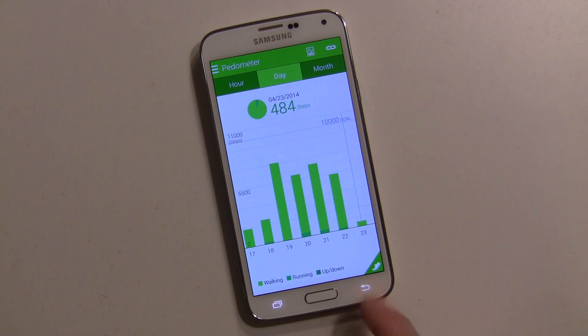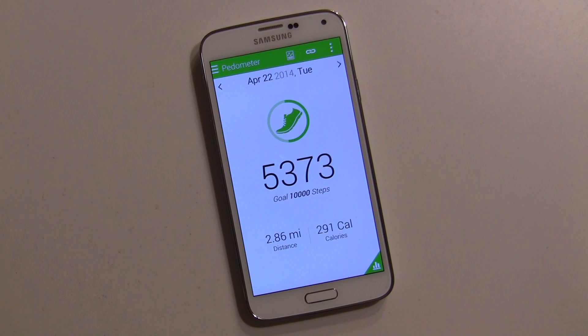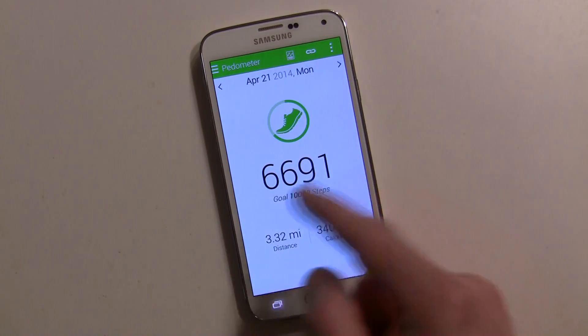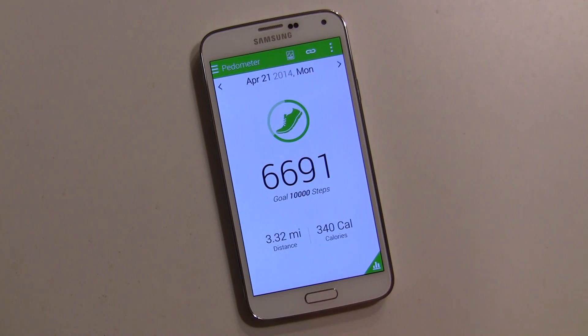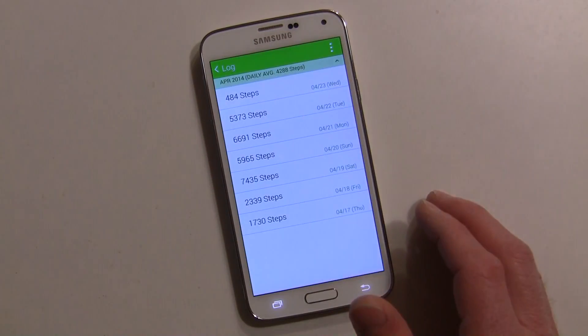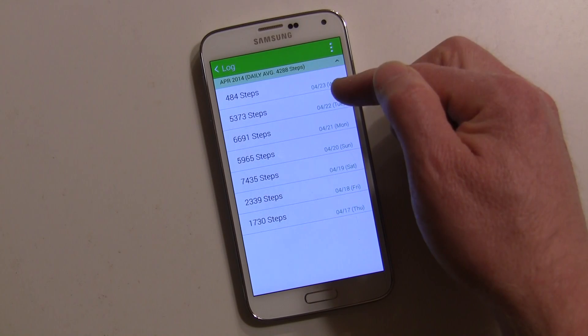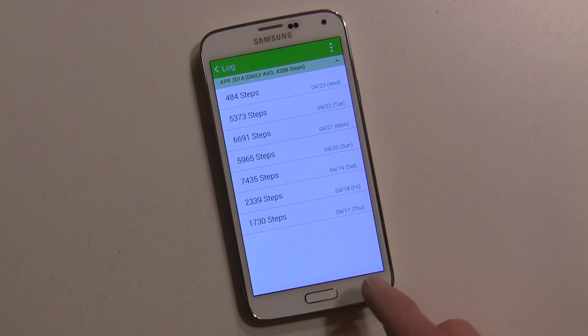I don't think I ever hit ten thousand. Yesterday I hit five thousand three hundred seventy steps, and it shows the distance in miles, calories, and the previous day as well. I can also tap the date and select a particular date, so you'll have a lot of data over a longer period of time. Here's another good look at the dates and how well I did.